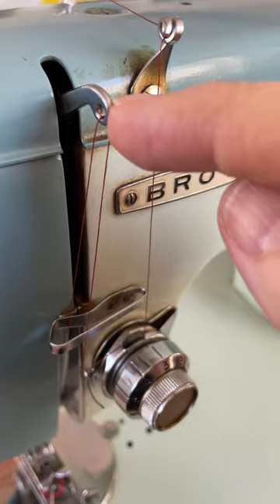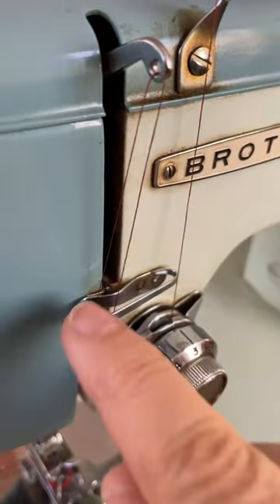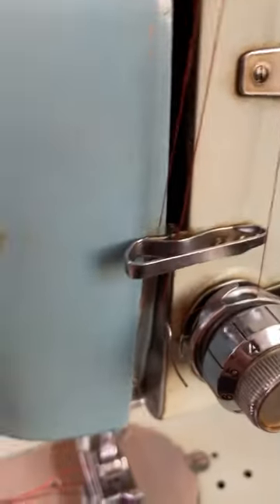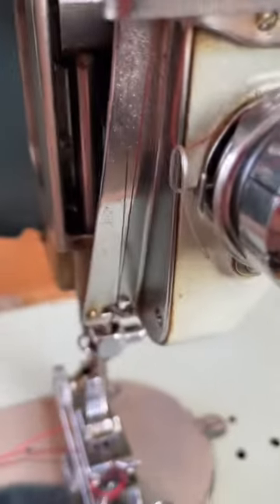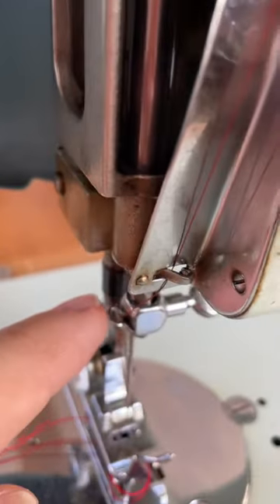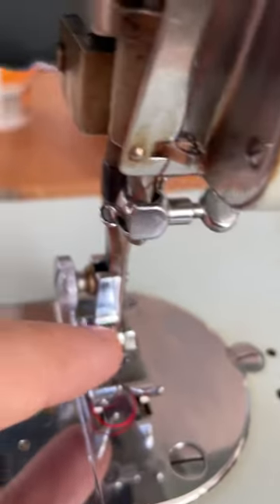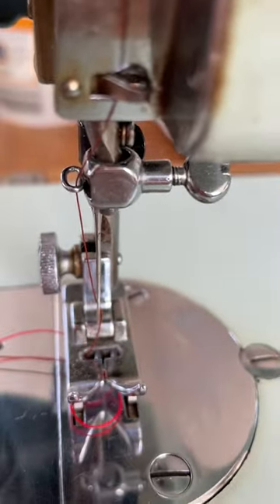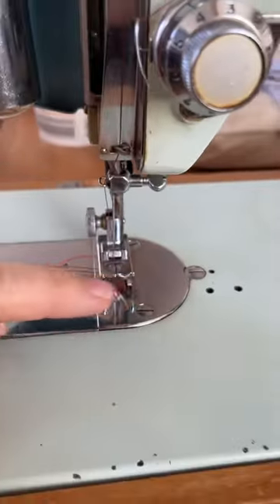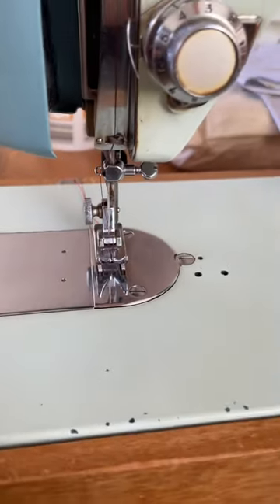Put it through from right to left, back down, and put it behind this bar. Inside the cover you will see there's a little spring for your thread to go behind. Then it goes under this one and through your needle from left to right, in that direction. And then your top thread is threaded and you're ready to go.